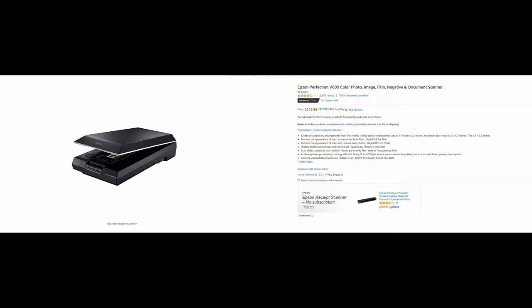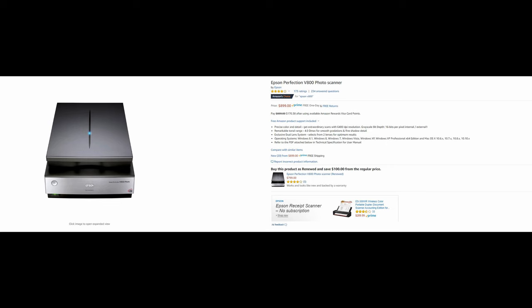Some people told me to get a scanner like the Epson V600. But I remember back in the day, my art director did not like the V600 — it's not for professional work. He told me to get the V800 at the time, and that was so expensive, and it's still expensive right now. So I'm not doing that route, of course.